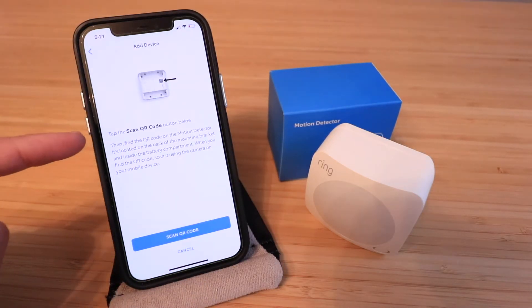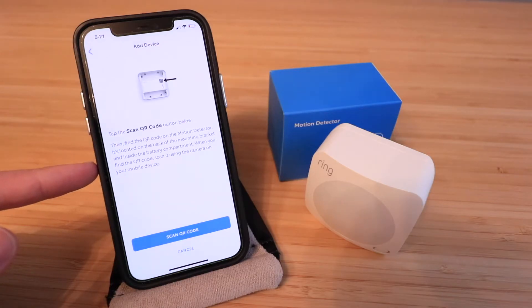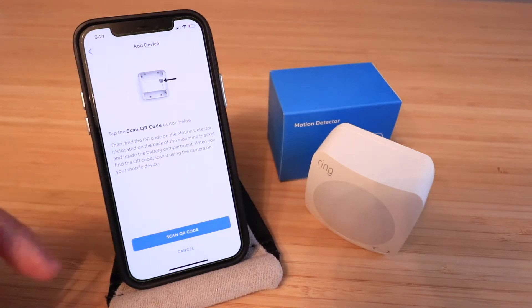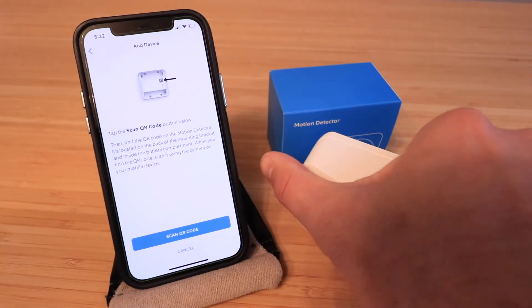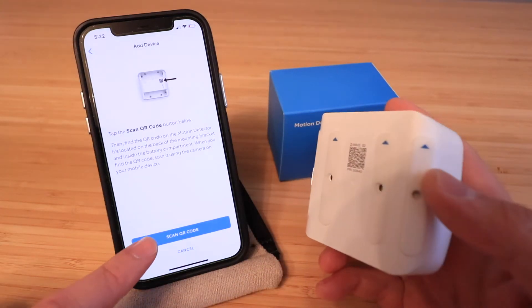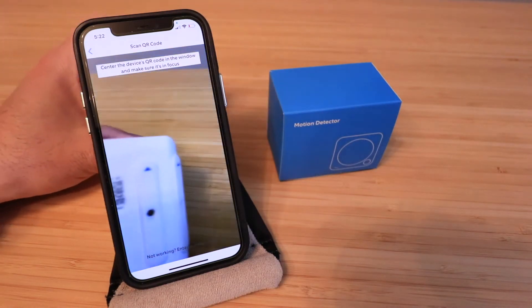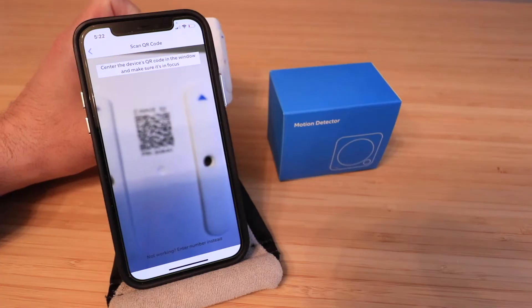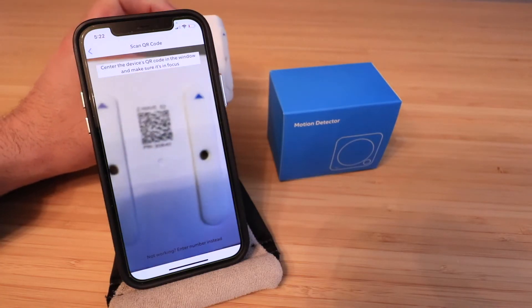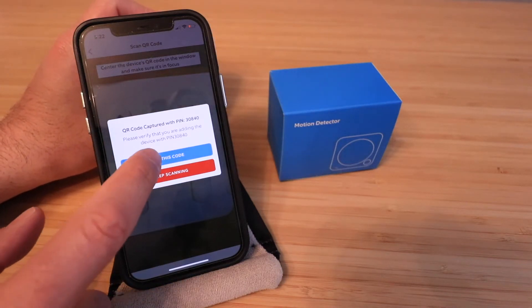It says to tap the 'Scan the QR Code' button, then find the QR code on the motion detector. It's located on the back of the mounting bracket and inside the battery compartment. When you find the QR code, scan it using the camera on your mobile device. Looking at the back of the Ring Alarm motion sensor, you can see the QR code, so we click 'Scan QR Code' and scan it. It says QR code captured — use this code.